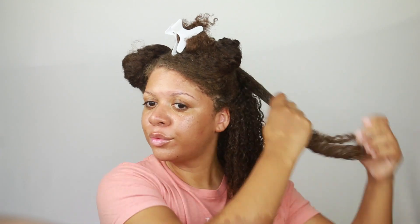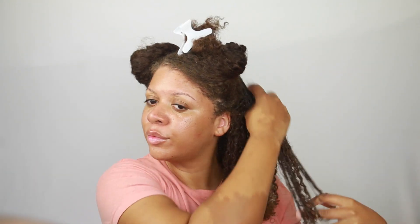It helps me to add moisture in my hair and moisture is really helping me to retain length. Many of you have noticed that my hair is growing quickly — moisture is definitely key. I highly recommend this product, I really love it.